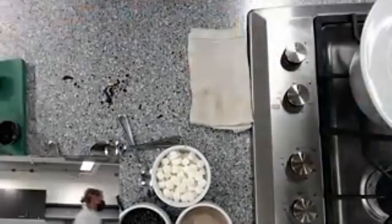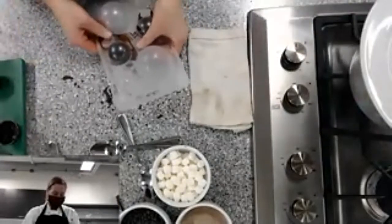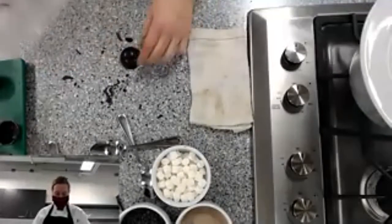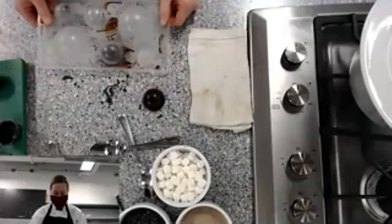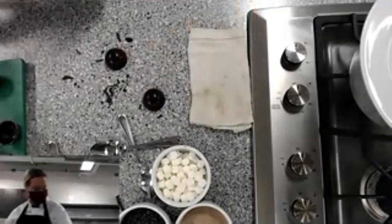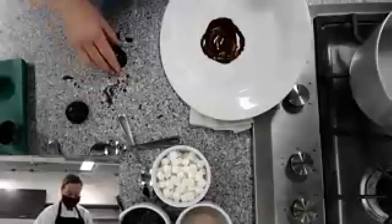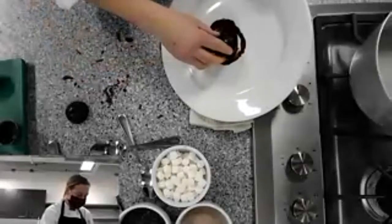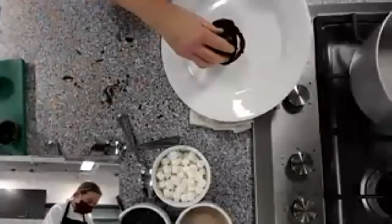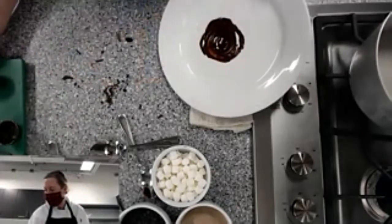Let's check if the acrylic freezer molds are ready. With these ones you generally just tap them out — and there we go! We'll do the same process — picking up closer to the bottom so we don't misshape the sphere.